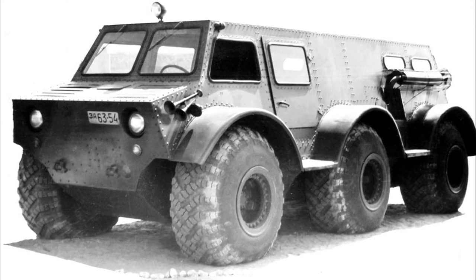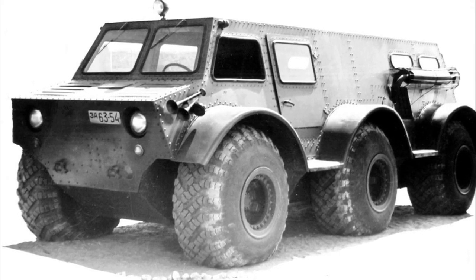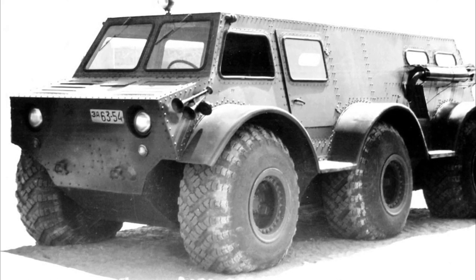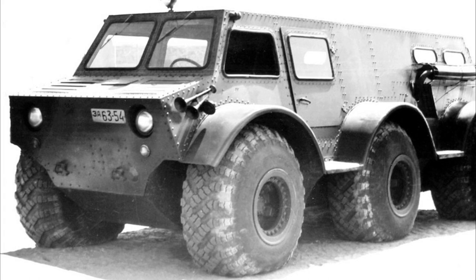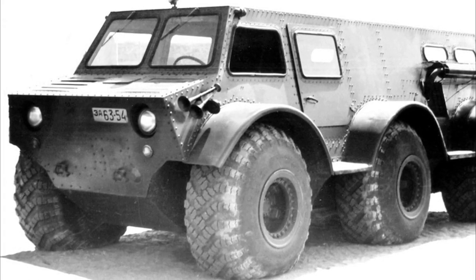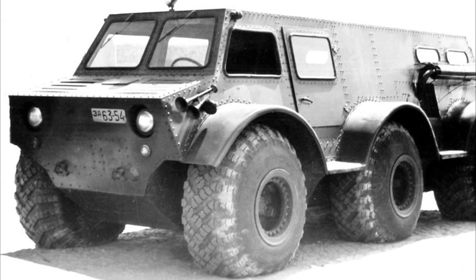ZIL 136 is an experimental amphibious all-terrain vehicle. The ATV had an original load-bearing body made of aluminum and steel sheets. The parts were mounted on a lightweight frame and connected to each other with rivets.